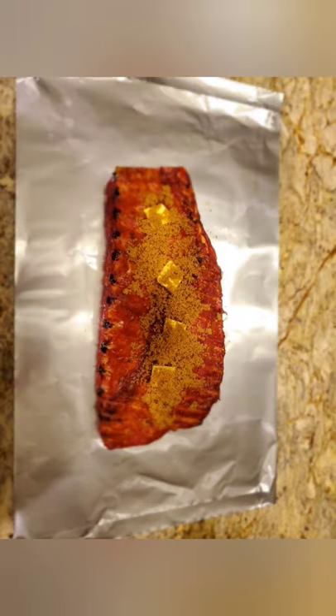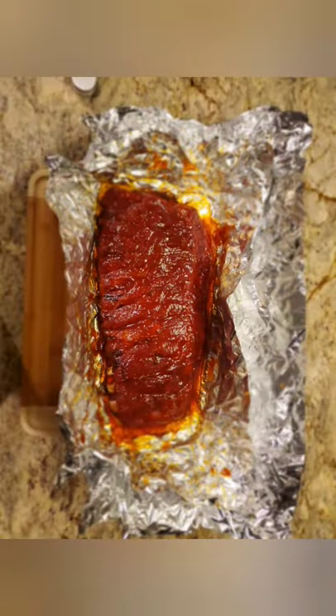This is after the first three hours of cooking at 200 degrees. The temperature fluctuated maybe about five or ten degrees at most. Here we have some brown sugar and some butter, bone side up. Then we're back on the grill for another two hours. Two hours complete, and here's what it looks like.